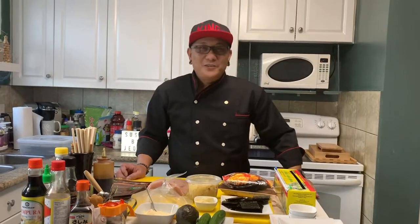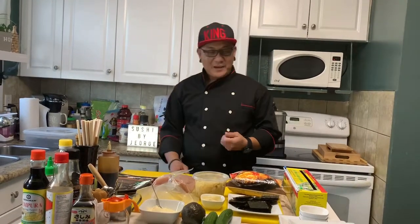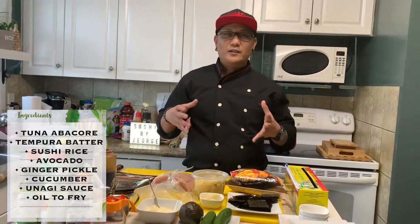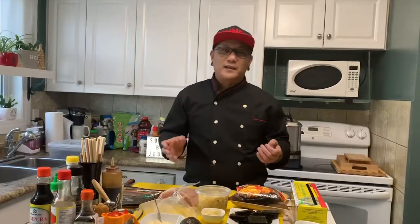What's up mga ka-sushi! Ito na naman po tayo sa Sushi by George. Sa episode na ito, ang gagawin natin is tuna bite from Mexico. Yung mga gawa ng mga taga-Mexico, Mexican Maci or tuna bites. Ang simple lang na gawin nitong appetizer na ito, ituturo ko po sa inyo kung paano ang basic step niya.